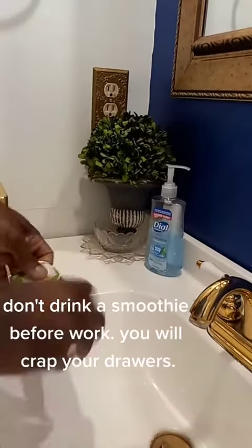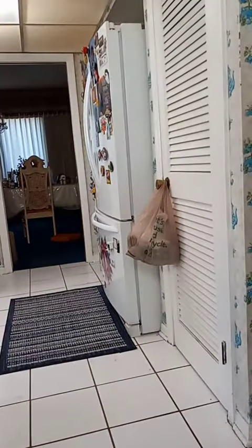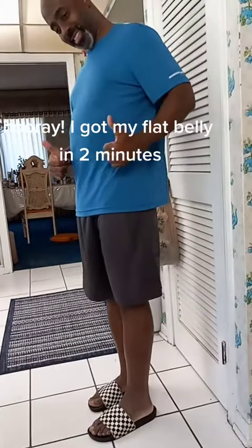Don't drink a smoothie before work — you will crap your drawers. Hooray! I got my flat belly in two minutes.